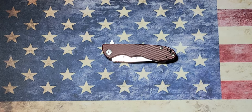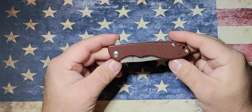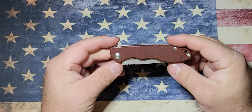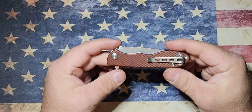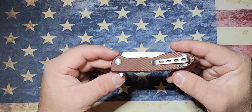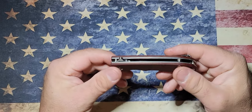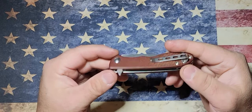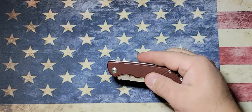Hey, what's up everybody, it's Jason from Straight Edge Knives. Today we got another knife review and it's going to be on the Tops MSF 4.0 folder. I've been carrying this knife now for about nine months and I've carried it just about every day. I love this little knife — it's a great EDC pocket knife.